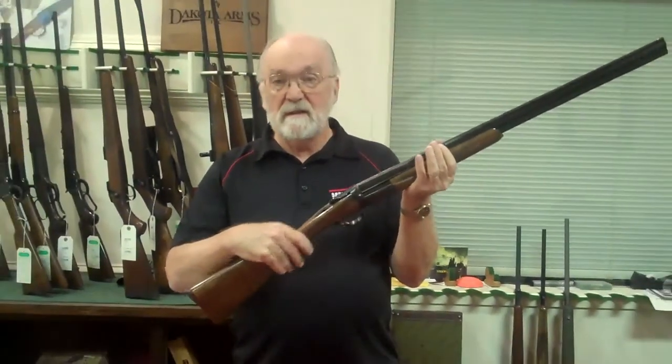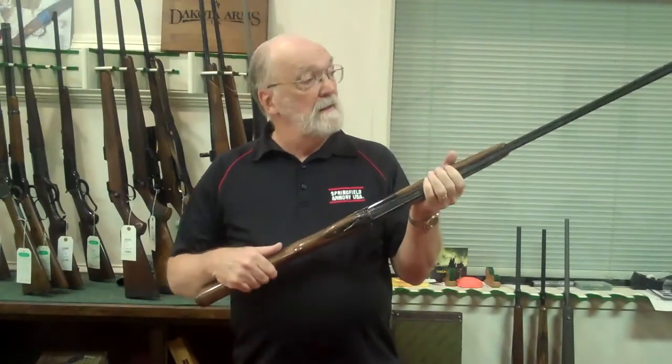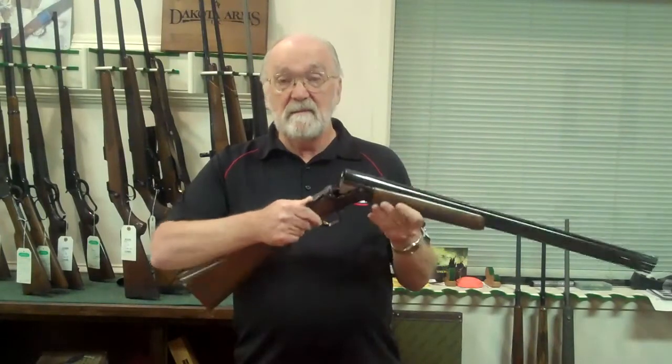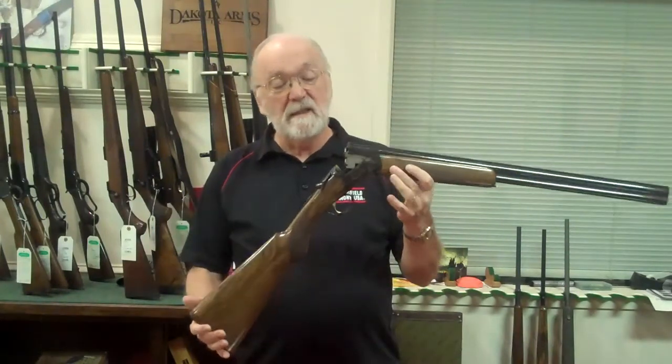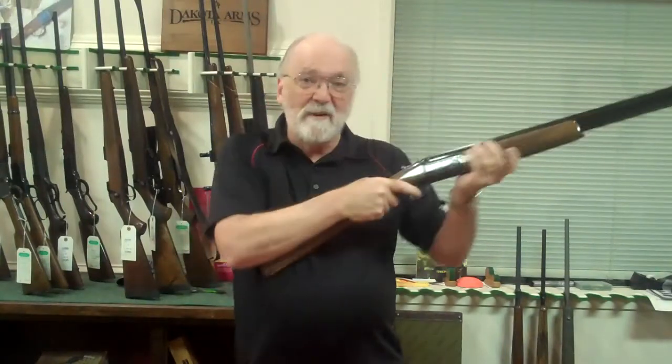It's a good quality shotgun at a price that can be affordable. Right now we have it in 20 gauge — clean, well put together — and for a gun like this, I can shoot this.